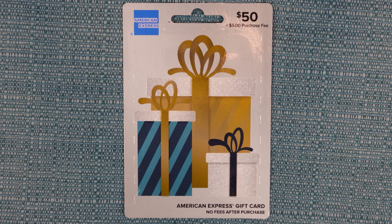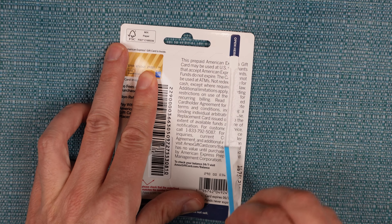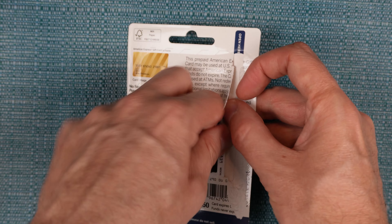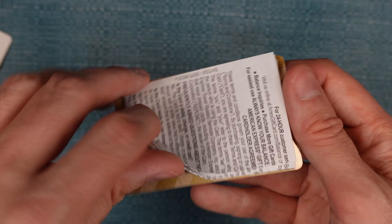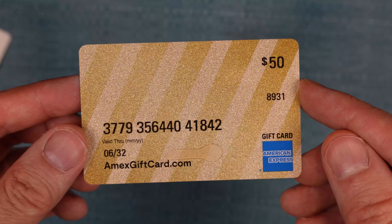If you do have a physical card you'll need to prepare it. This whole thing here is just the packaging that holds the card inside, so you need to rip it open and take the card out. The card itself is hard plastic so don't worry about ripping the card. Note there is no scratch-off material to remove. You also don't need to activate this card — the store already activated it when it was first purchased.